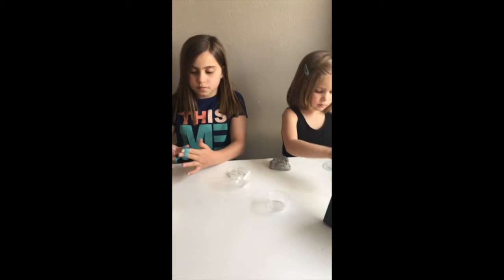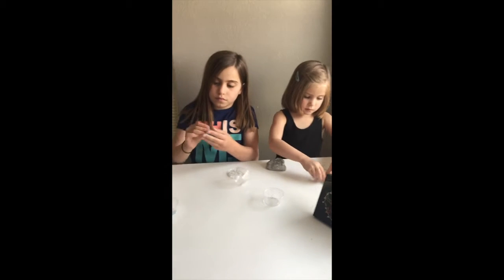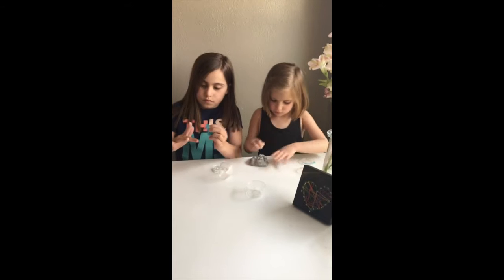Hi guys, this is Mrs. Thatcher here with another video about how to set up the learning area at home. So today we're going to be talking about the maker space, or creative space, art space, whatever you want to call it.